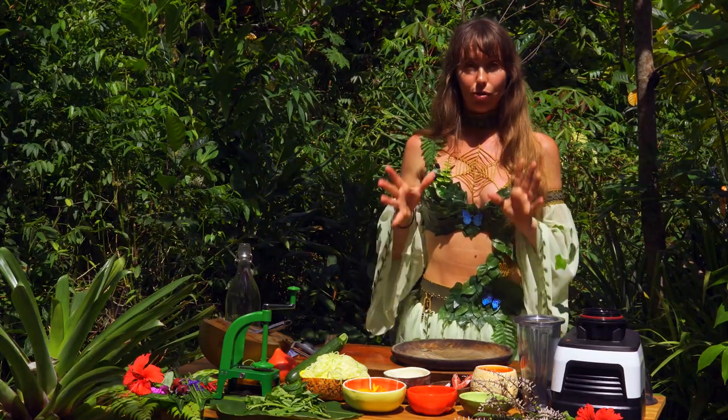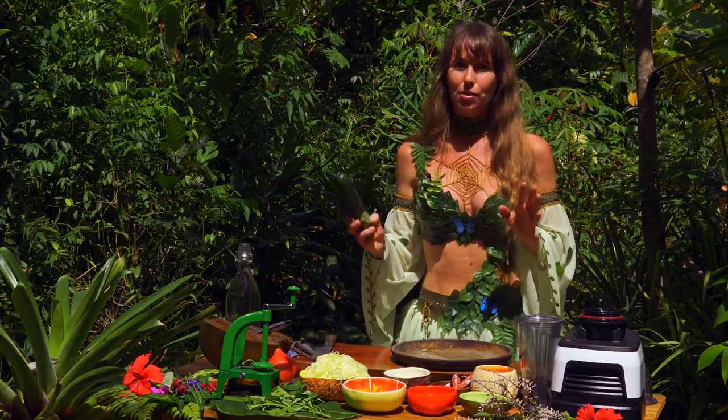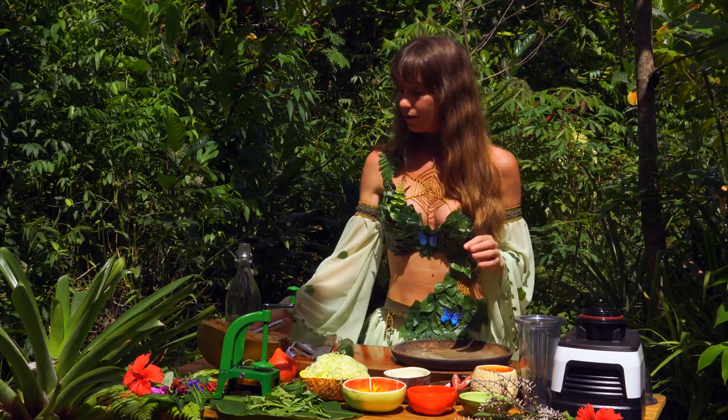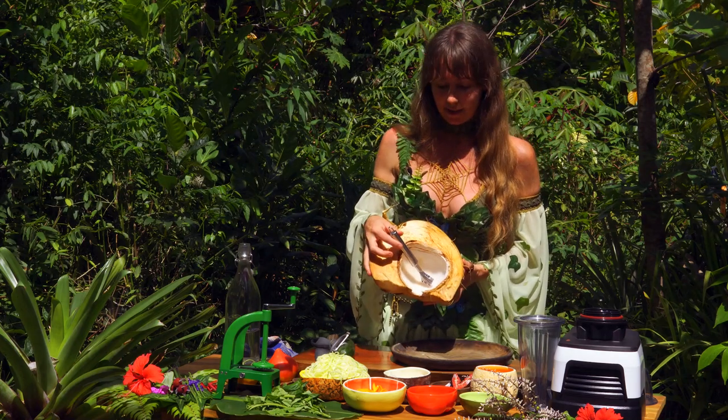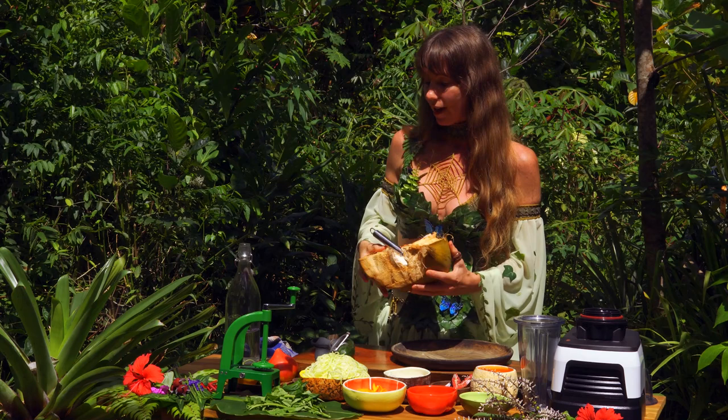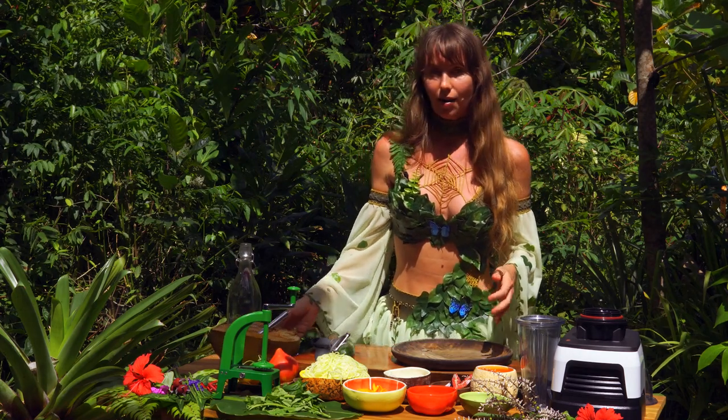So what we're going to start with first is the noodles, and the noodles are actually made out of zucchini or courgette and cucumber and also coconut — fresh coconut from our land. And I'm going to show you how to make noodles out of the coconut flesh, but first we're going to do some spiralizing.